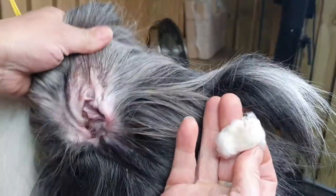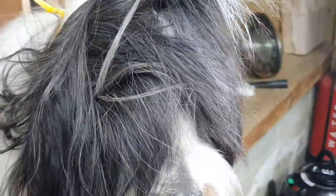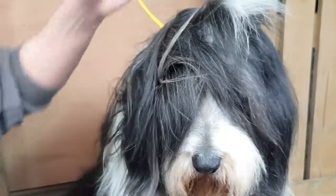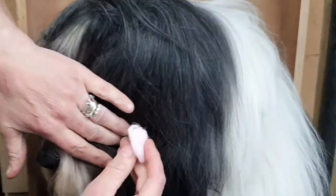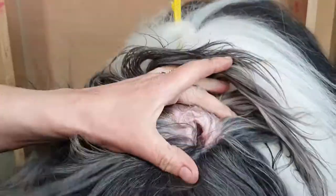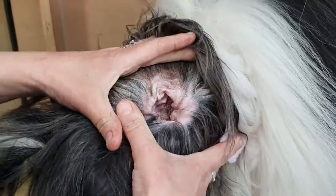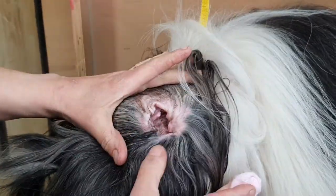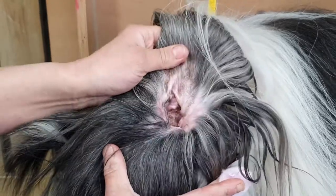We'll do exactly the same on the other ear. Get some ear cleaner on the cotton wool — not dripping — and turn the dog's head round to find the ear. Exactly the same thing: do a health check on it, make sure it's not too red, not smelly, not swollen, not sore, not hot to the touch.